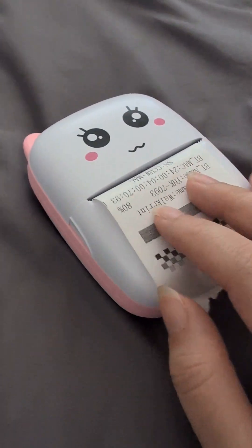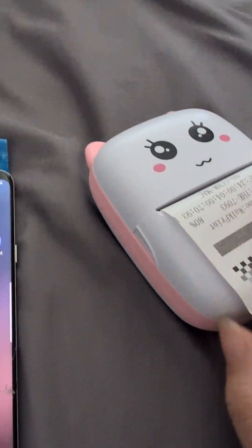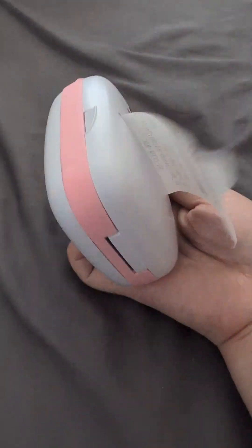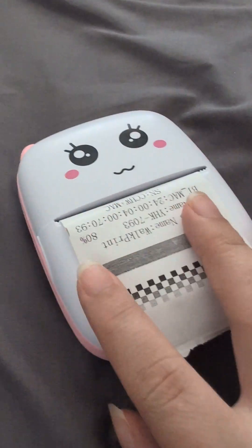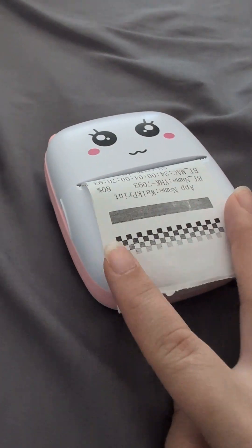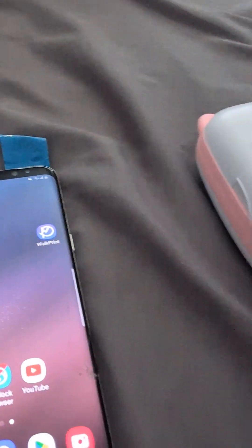Hi guys, today I wanted to show you how to print shipping labels on this Mimikat Dermoprinter. The label — this one is just a receipt paper label. It measures about two and a quarter, so it's not the sticker one. And it's just a roll.